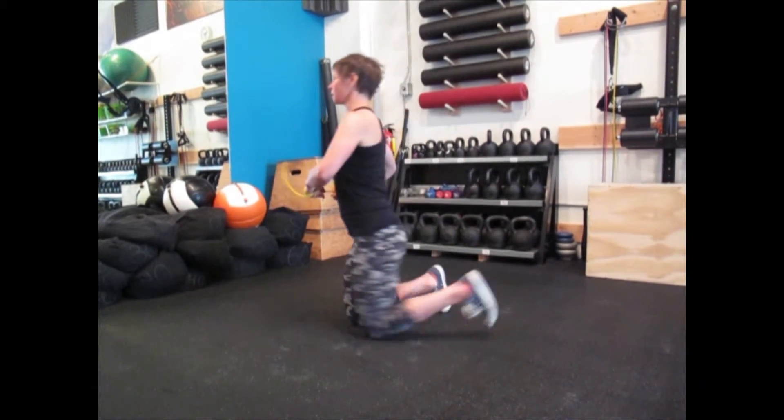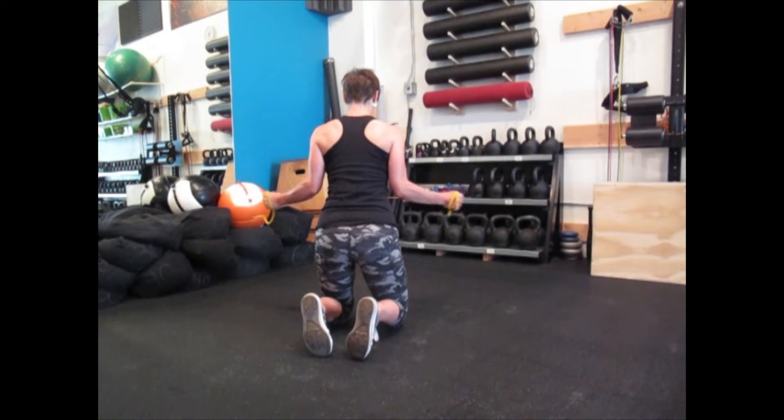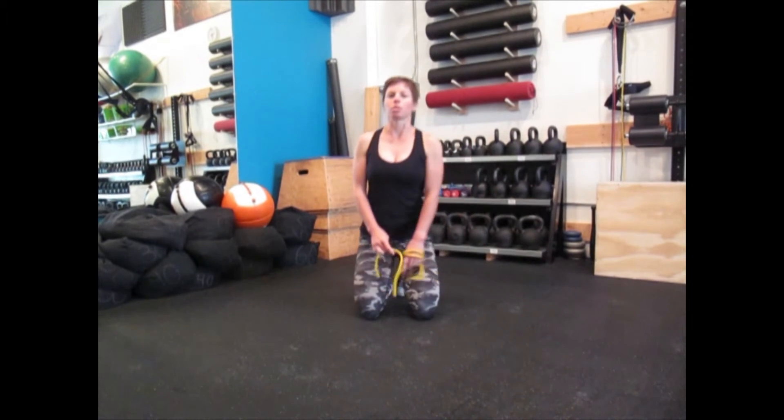From the back, it looks like this. Notice how the shoulder blades actively squeeze together in the W position. And that is the shoulder W.